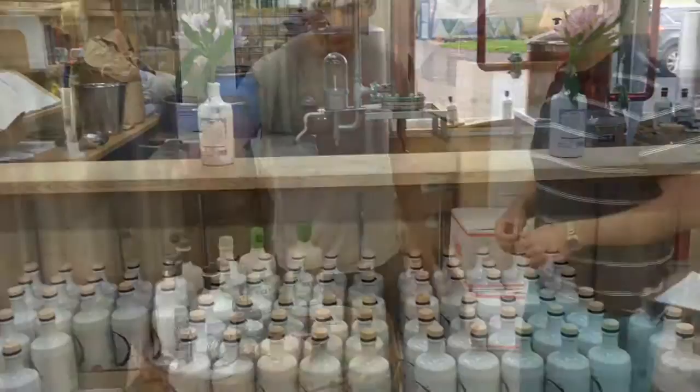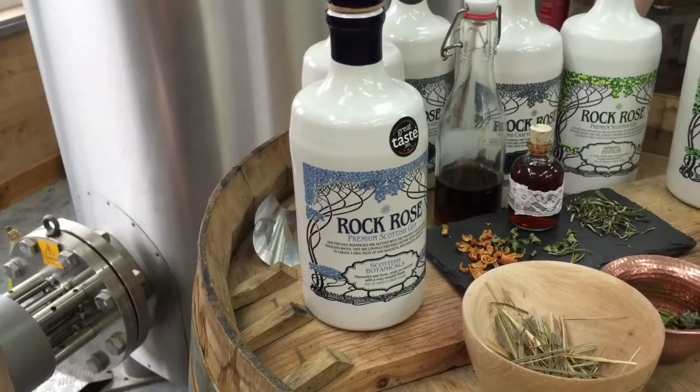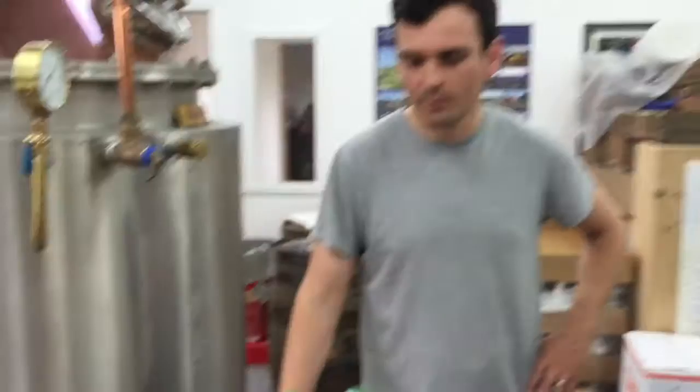And my etiquette tip is always to remind people that pre-dinner or pre-lunch drinks are best at 12:30 or 6:30. As long as they remember that and follow your advice, it'll be the perfect gin and tonic. Rock Rose Gin was our first edition and is generally available online from our website, as well as in specialist wine merchants.